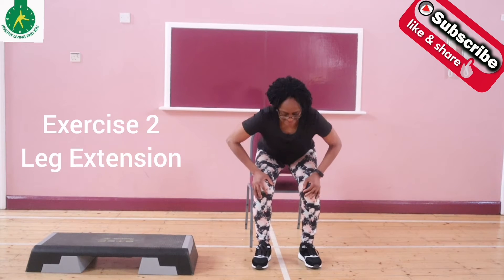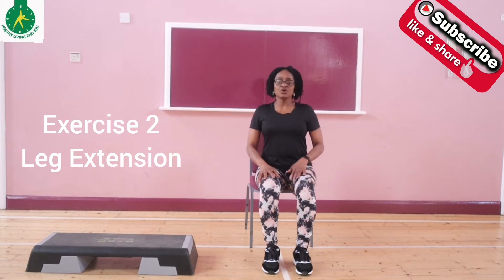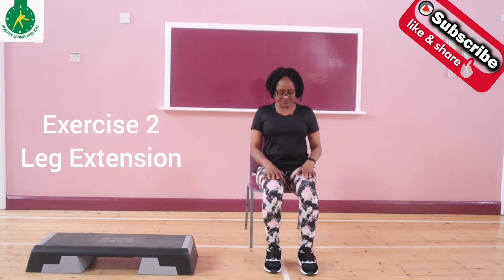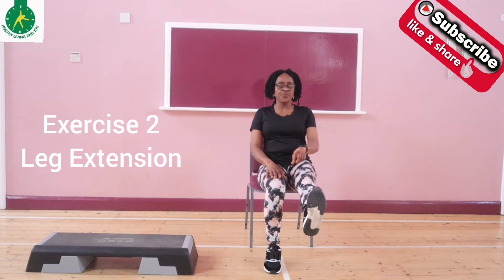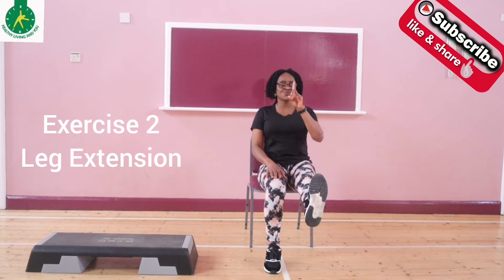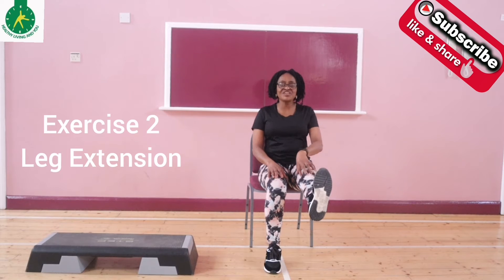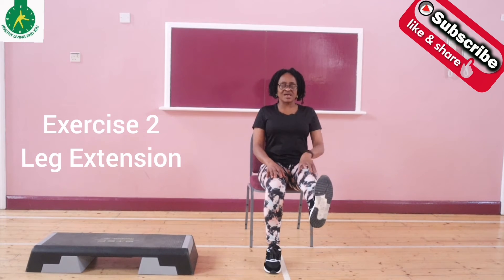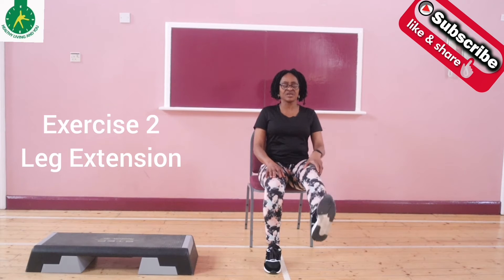The second exercise — you're going to extend the right leg. Just extend the leg and then point your toes towards the ceiling. As you do that, you're going to feel a tension around your knee joint. This is good, as it helps to strengthen the muscles around your knee joint.